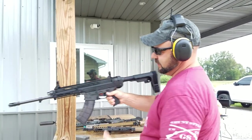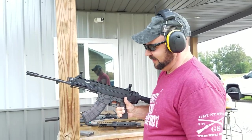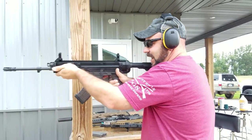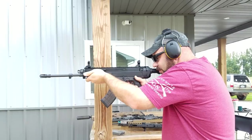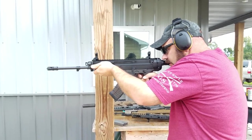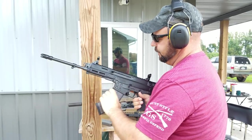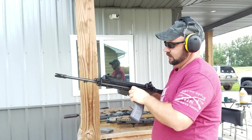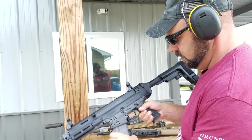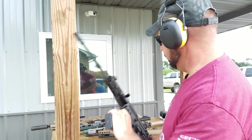Last but not least, here's the CZ Bren 2. Now granted this is in 7.62x39, a whole other caliber, but you can still watch the manners of it and see how it recoils. Pretty comfortable gun. Super nice that the cocking handle doesn't reciprocate. The more I shoot this gun, the more I kind of like it. Comfortable little thing.